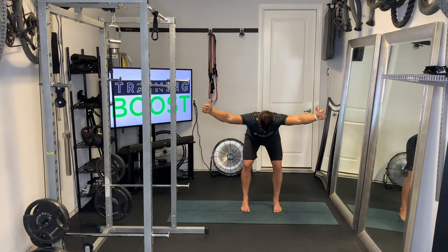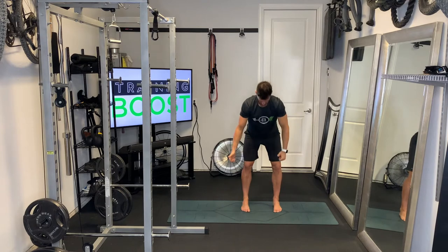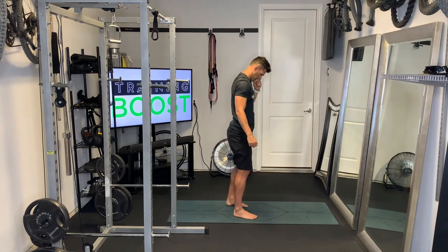Make sure you keep that neck and head neutral, back nice and flat, and shoulder blades coming together. That was the Y.